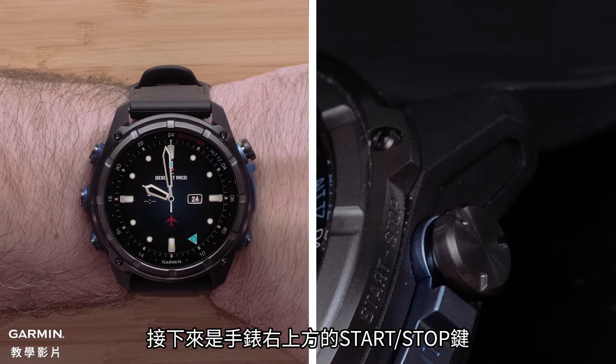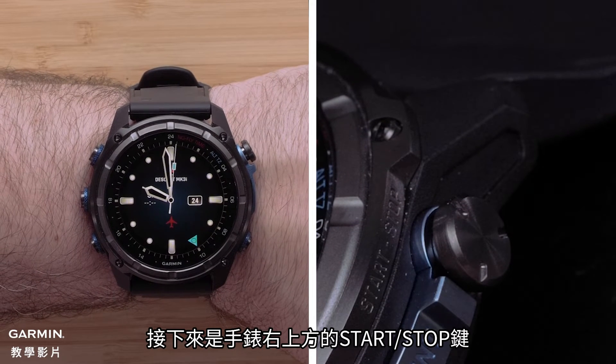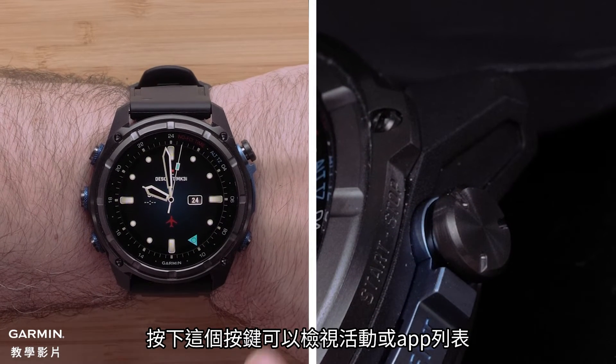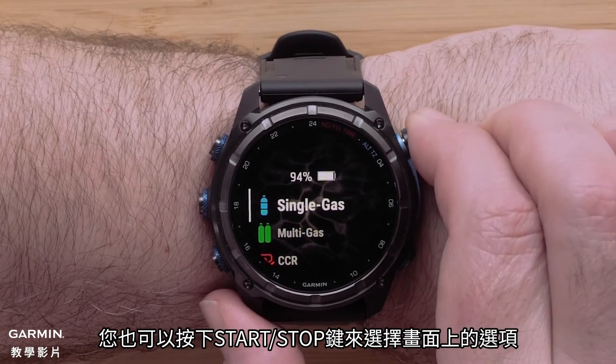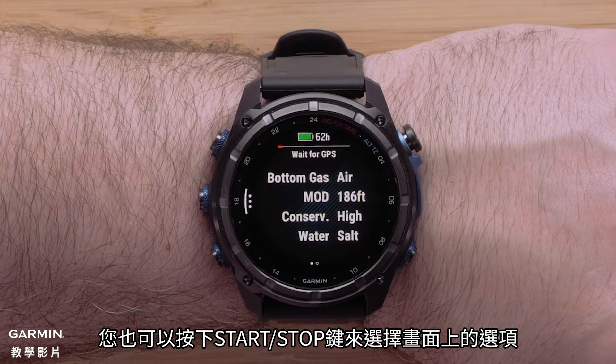Next is the start stop button on the top right of the watch. Press the start stop button to view the activities and apps list. You can also press the start stop button to select on-screen options.